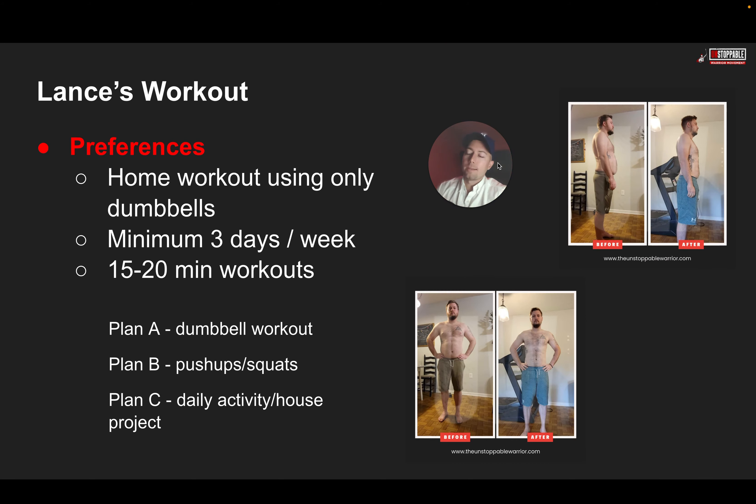Here's what we did for Lance. He wanted home workouts using only dumbbells — three days per week, 15 to 20 minutes. And surprisingly, you can see from his before and after that just working out 15 to 20 minutes produced these results; he lost 41 pounds doing this. Plan A was a dumbbell workout — just a pair of dumbbells. Plan B: if you were traveling and in a hotel without dumbbells, you could just do push-ups and squats, and we had a routine set up for that. Plan C was just daily activity — worst case scenario, if you had an emergency, just walking, moving around, doing a project around the house.